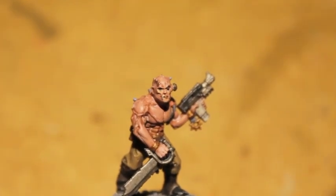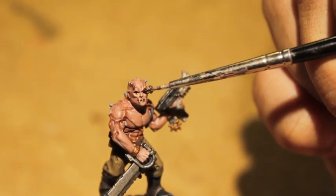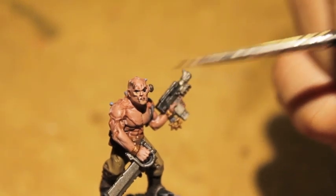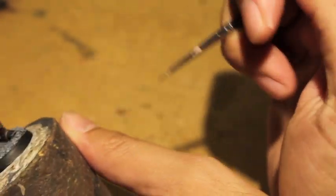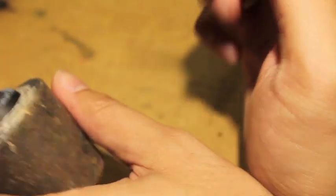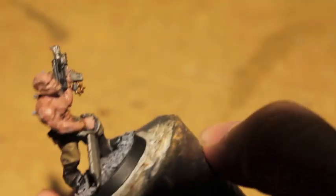The first thing I used was Abaddon Black to paint in this guy's eyeballs. I kind of did it already — I was testing out my camera angles, so let me show you how I did it. I'm also showing you how I'm holding my hands, because when you're doing fine detail work, it's really important. I kind of brace my palms together like that — it'll help you a lot, especially if you have shaky hands like I do.